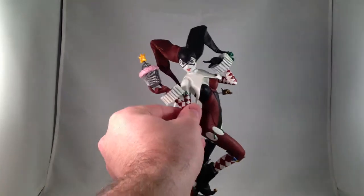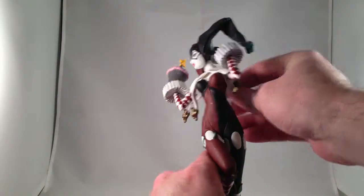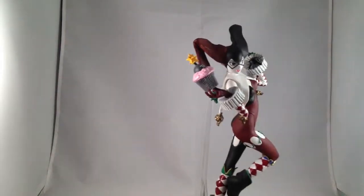This is a statue. There is no poseability, except the stand has a hinge in the back, so you can just make sure you have it adjusted right so it stands up.